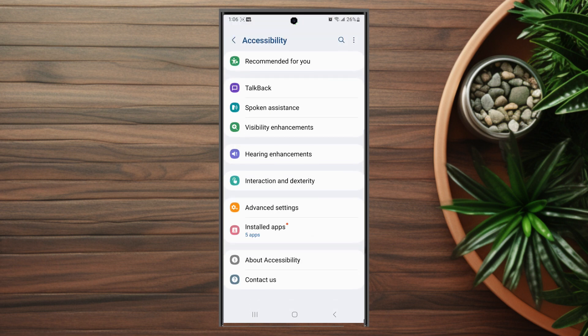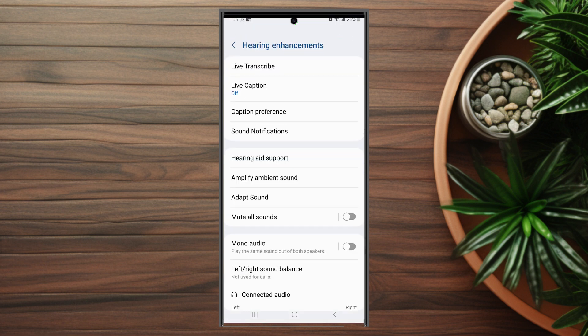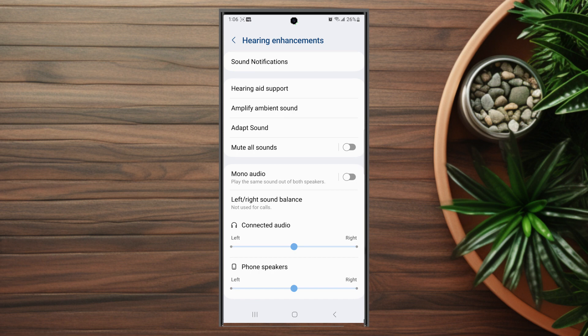Hit Accessibility and then from there look for Hearing Enhancements — this is usually below Visibility Enhancements and above Interaction and Dexterity. After you hit Hearing Enhancements, scroll down and at the bottom there's a horizontal slider to adjust the phone speaker balance from left to right.